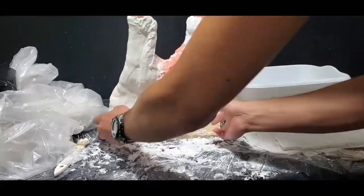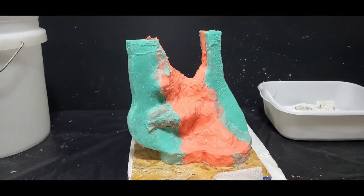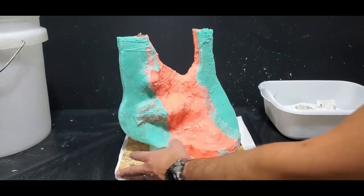There it is with the gauze on both sides, ready for pouring — and there it is poured. In the next video, I'll be talking about how I'm going to make the middle section, which will be a little different.